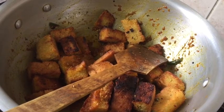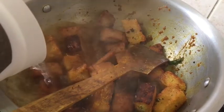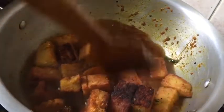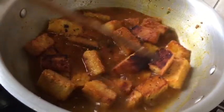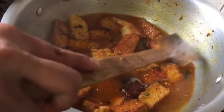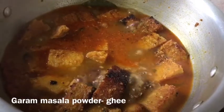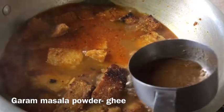I am going to add one and a half cup of boiling water. This goes so well with rice, or even roti or chapati — it's so good and so yummy. Let's cook for 2 minutes. Now I am adding one tablespoon of garam masala powder.